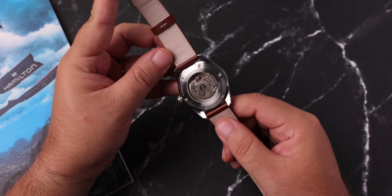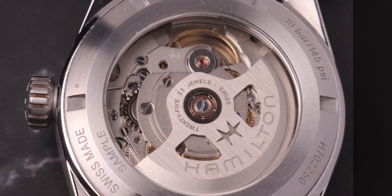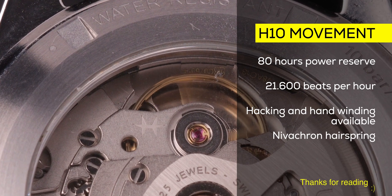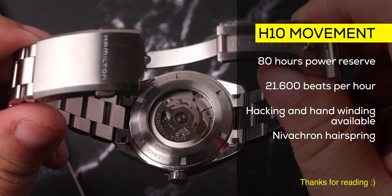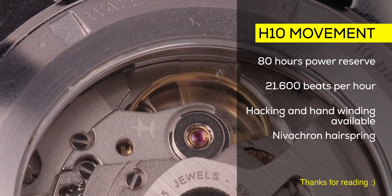On the back, we have an open case back design where we can see the Hamilton H10 movement. This is an automatic movement with 80 hours of power reserve and 26,600 beats per hour. Hacking and hand winding is also possible. Basically the same movement we see on the Tissot PRX PowerMatic 80, but with no plastic parts and a new Anachron hairspring as well.